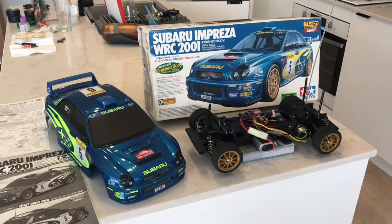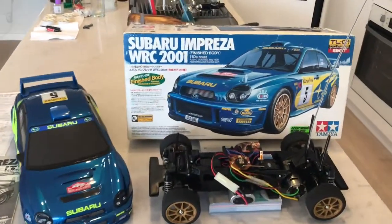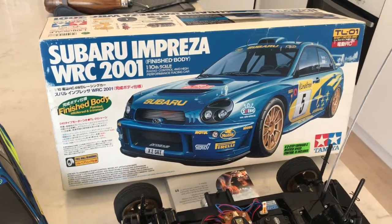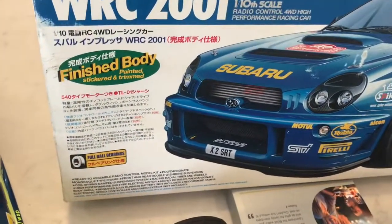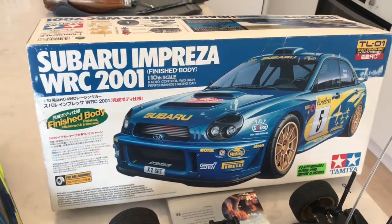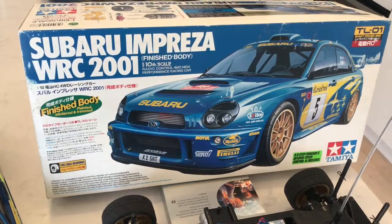Hey YouTube, it's RC Action Australia here bringing another car to the channel. This is a TL01 Subaru Impreza WRC 2001. The noticeable difference about some of the other TL01s I've bought is that this comes with a factory finished body — stickered, trimmed and painted — and a full ball bearing set. I haven't seen a TL01 with those two things on the box yet, and I've bought quite a few, so this may be a rarer example.